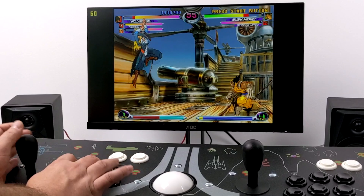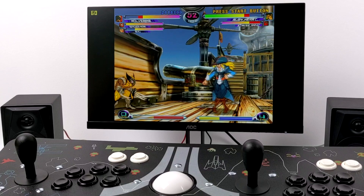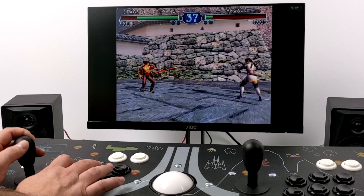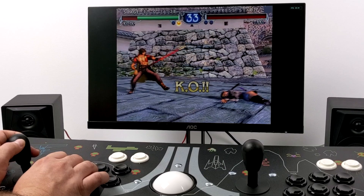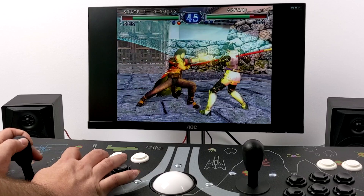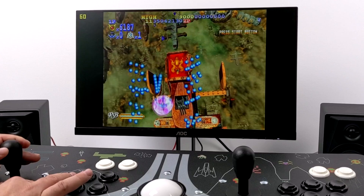Let's swap over to GameCube and test out Soul Calibur 2 using the Dolphin emulator. I did have to go into the emulator settings to set up this Zenmo encoder, but it is working with Dolphin on Windows. And since I'm here I figured I'd test out one more — GigaWing for Dreamcast — and it's working great.